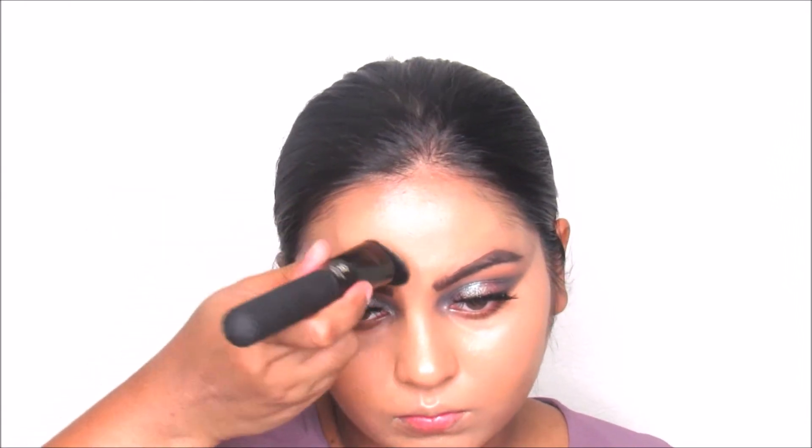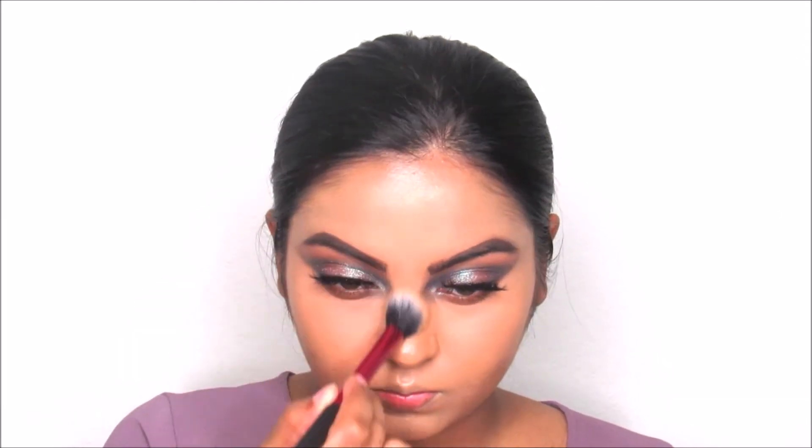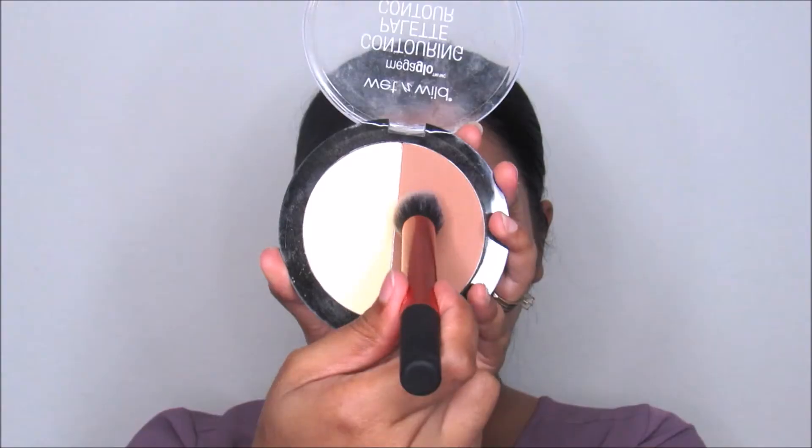I'm taking this Laura Mercier translucent setting powder to set my concealer and the T-zone so I don't get oily throughout the day. Then I'm going to take this contour shade from the Wet N Wild Mega Glow Duo Contour Palette and chisel out my cheekbones using this Real Techniques contour brush.